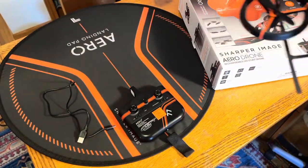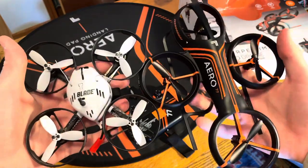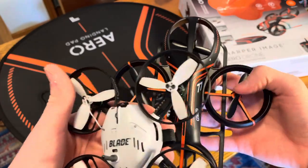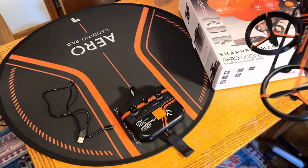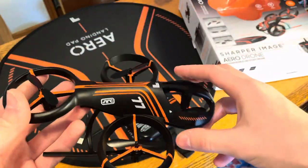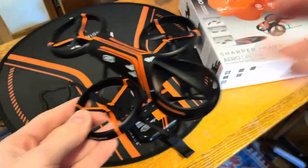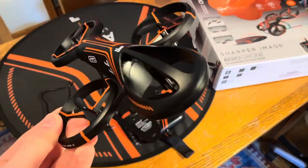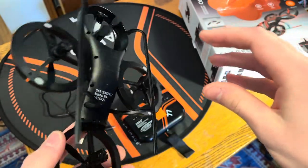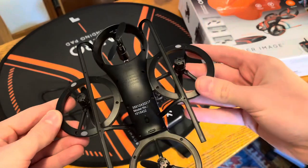Here's the size of it compared to a 210 quad — the ducts and blades are about the same size. Not too bad. This thing is pretty lightweight though, so it's definitely not an outdoor flyer — best to stick to indoor use. It does come with a big landing pad, but it's super light and gets thrown around easily in the wind. I'll show you the flight footage — we're going to go out there and try to fly it today.